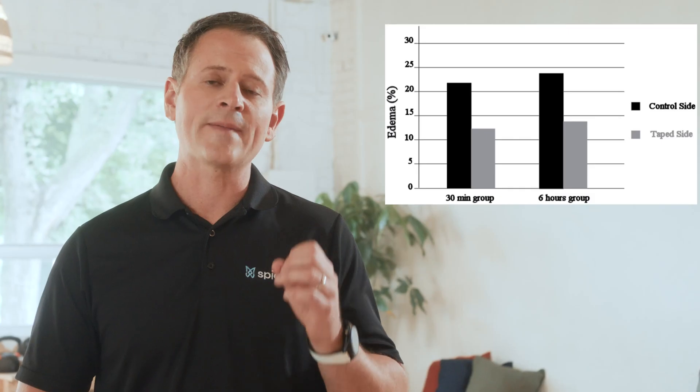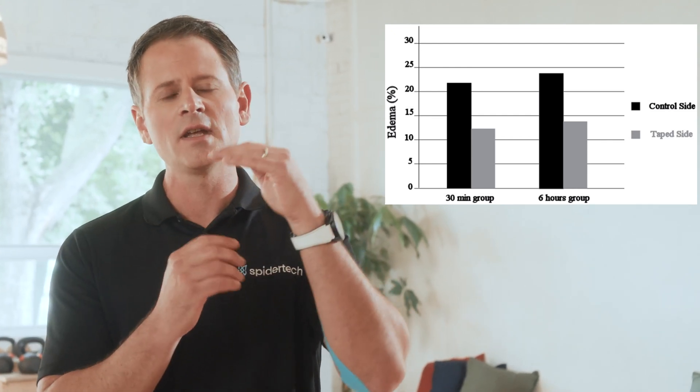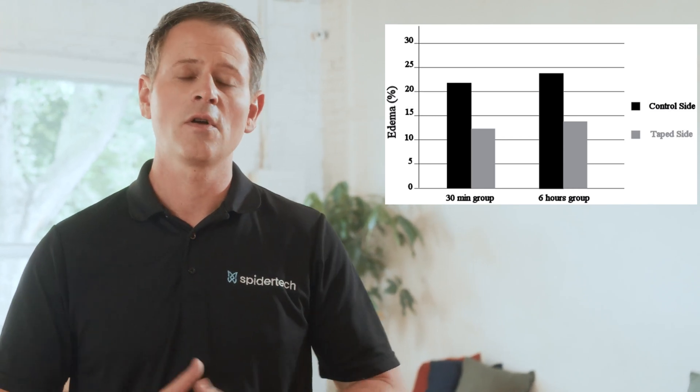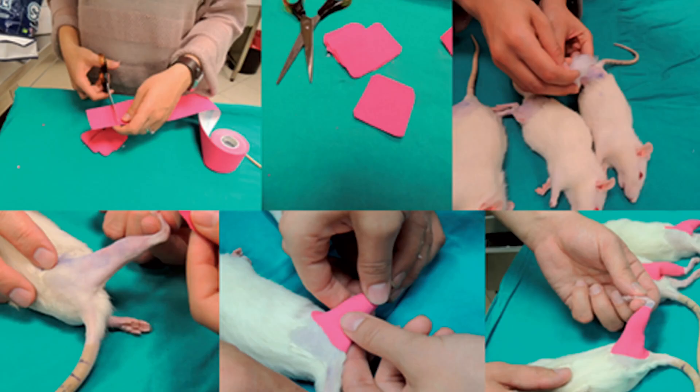The second study, from Turkey in 2015, evaluated the effect of kinesiology tape after an acute injury. They dropped a 55-gram ball from just over a meter onto a rat's thigh as the experimental group, with the healthy thigh as the control. After 30 minutes there was a 34% increase in the distance between the skin and the superficial fascial layer. After six hours there was a two-and-a-half times difference in that distance. They also found that there was no longer any blood in the area, and the lymphocytes had completely disappeared.